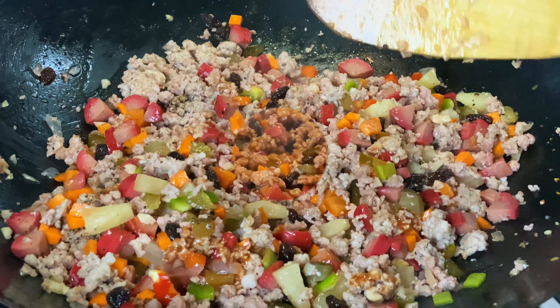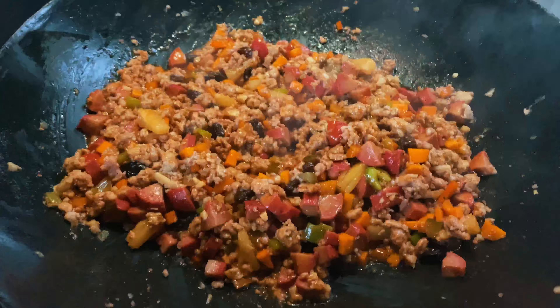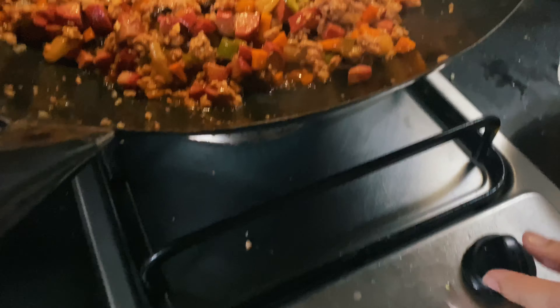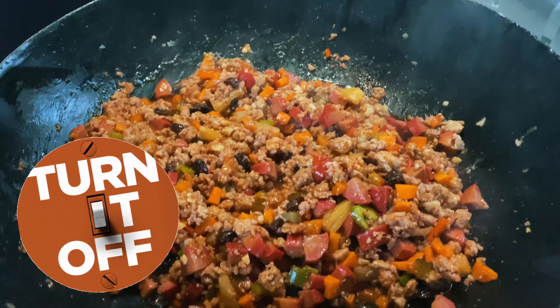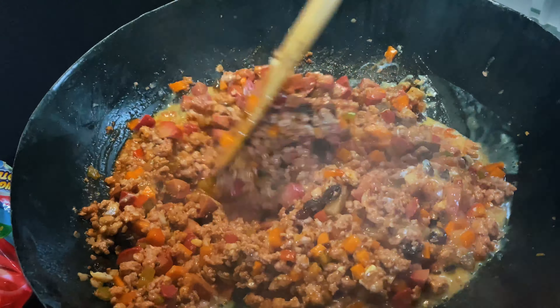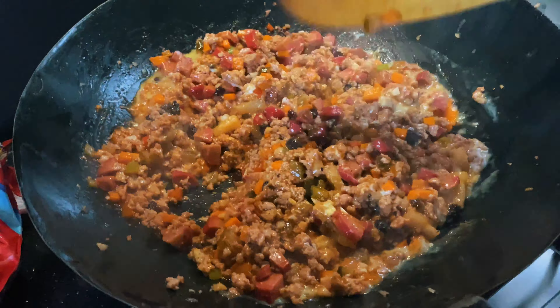Once it is cooked, mix in your chopped hot dogs. Add a pinch of salt and pepper, then add chopped carrots, chopped green and red bell peppers, raisins, pickles, and pineapple chunks.